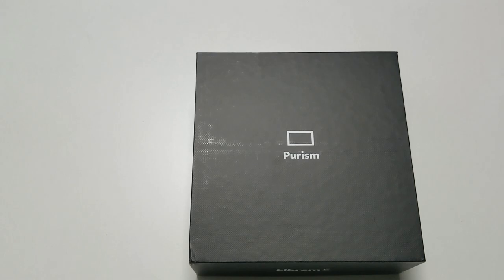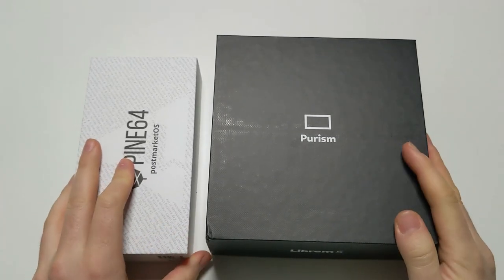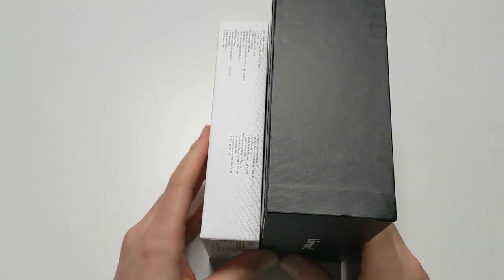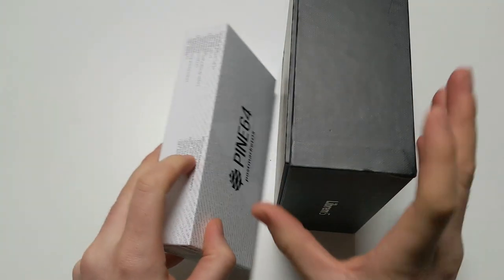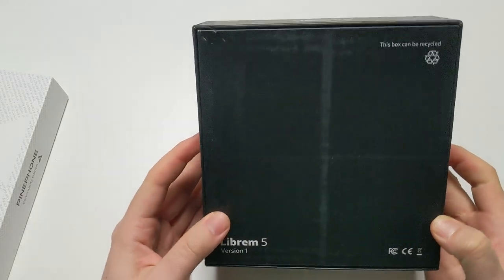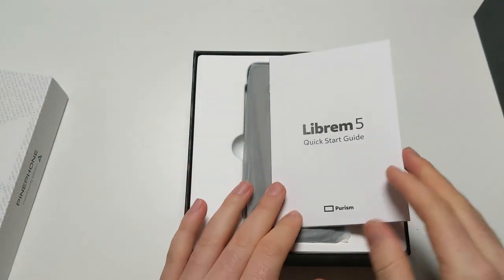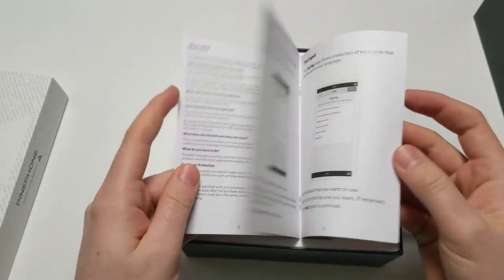The box is pretty huge - here's a size comparison to the PinePhone's box. Yeah, quite the difference! This is a giant box, but I hear the phone is pretty large too, and it's version 1. So let's open this - there's a manual inside.